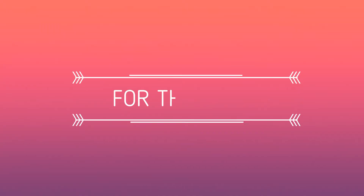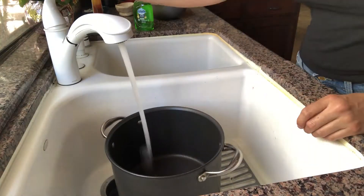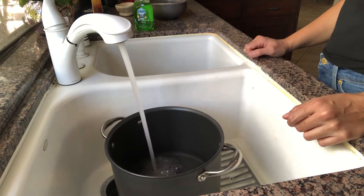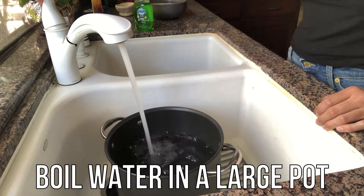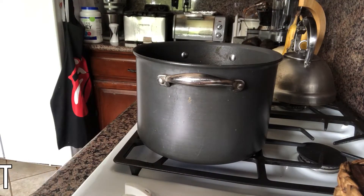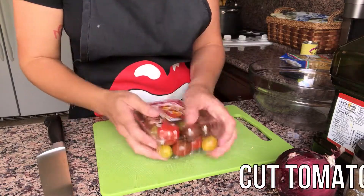Now let's get started on our salad. Start by taking a large pot and filling it a little more than halfway with water. Then we're going to place it on the stovetop and bring it to a boil. While we wait for our water to boil, we're going to cut all of our vegetables.